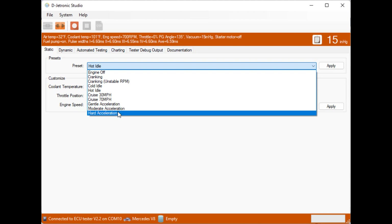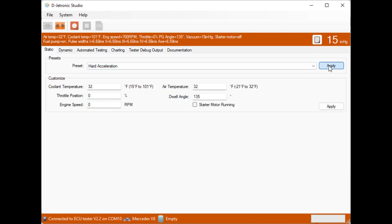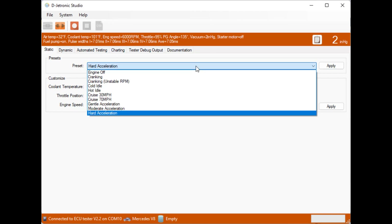Let's try hard acceleration. We can see the throttle went up to 95%, the engine speed went up to 6000 RPM, and the pulse widths are at 7 milliseconds — a little bit longer than the hot idle.